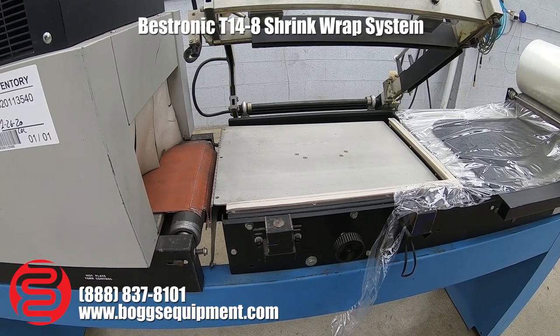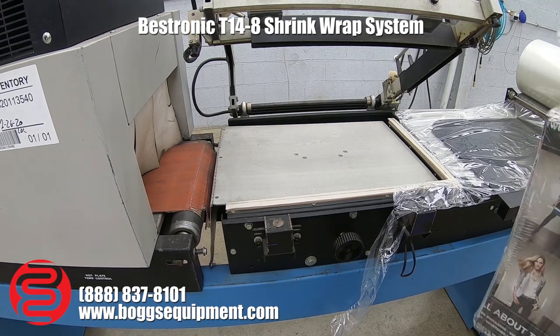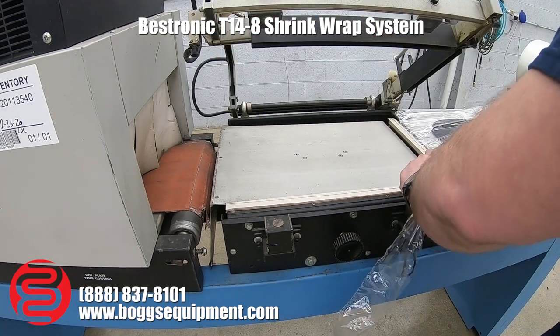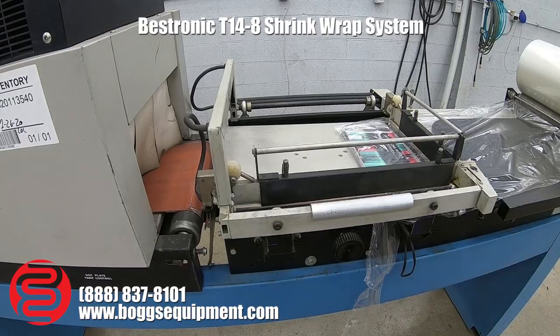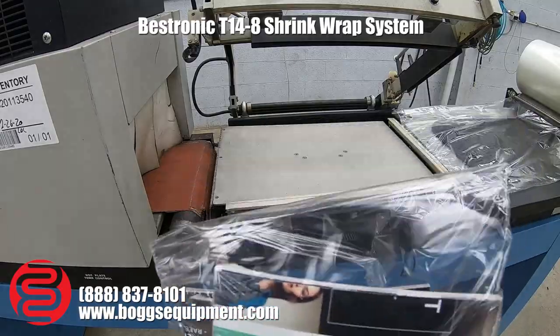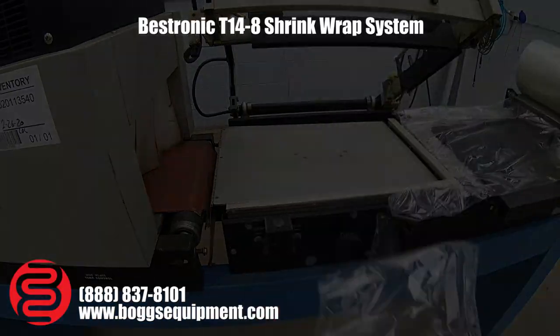I'll do another demonstration showing that the L-bar sealer is working properly. As you can see, it sealed the package, ready to be further shrunk down. Thank you.